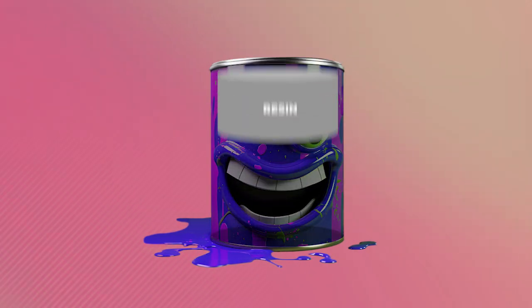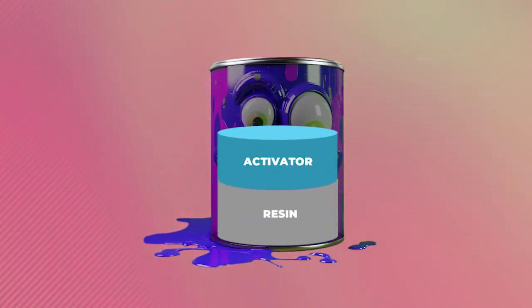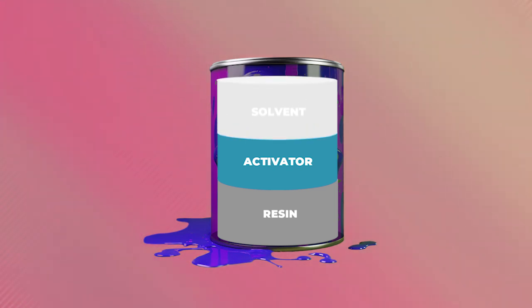Now let's talk about clear coats, which generally consist of two to three different materials. The first is the body of the clear coat — resin. Second is an additive, generally a catalyst or activator, which activates your resin, prompting it to dry to the hard shell that protects your base coat. The viscosity of clear coat can vary — in some cases it can be extremely thin, similar to base coat, and in others extremely thick. This is when a third ingredient may be required: a solvent, which can help viscosity and in some cases manipulate dry time, though that's generally handled by the activator.